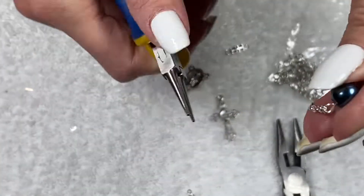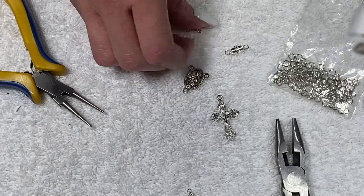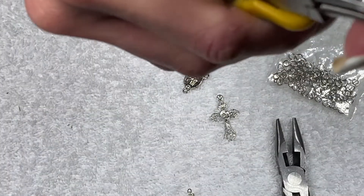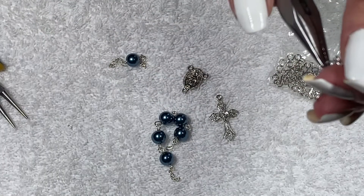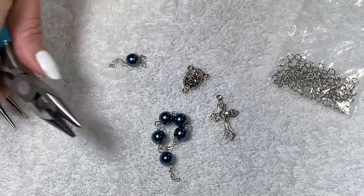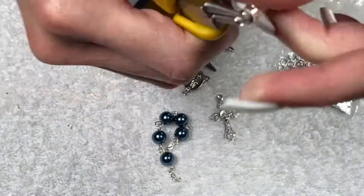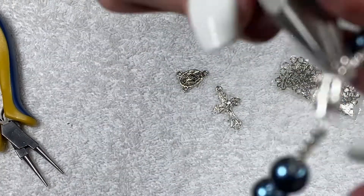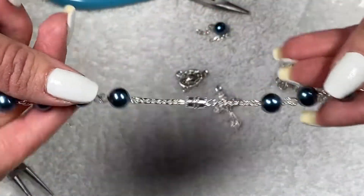We'll finally be able to assemble the entire thing. We're going to have a car rosary that's perfect for any gift or for your car. I like that this project doesn't take many supplies, so you can do it with leftovers. Now we're going to attach it to the clasp — attaching one chain of the five-bead section to one side of the clasp, and the other five-bead section to the other side. You can use lobster clasps here too.